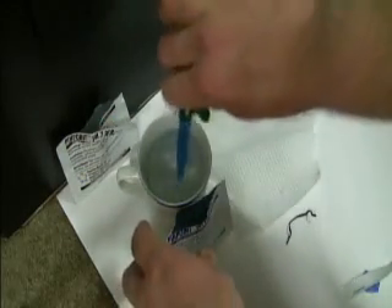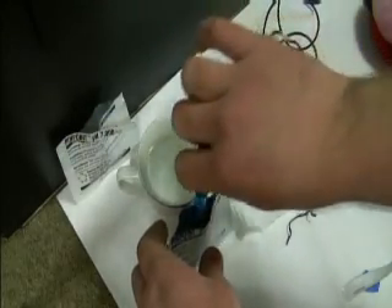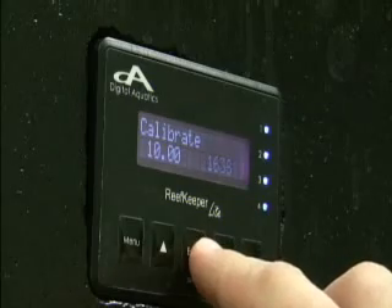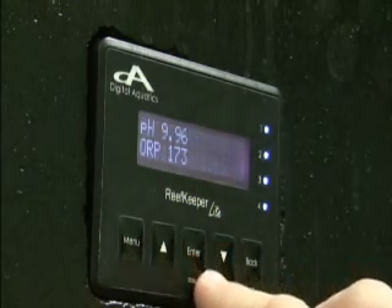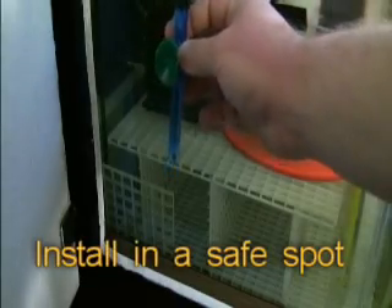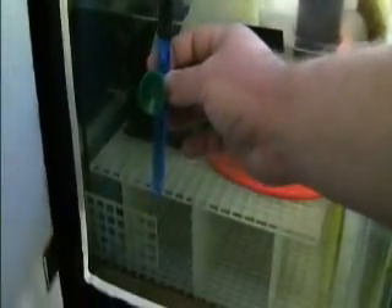Rinse this one more time. I know this compartment will always be full of water so it won't dry out.